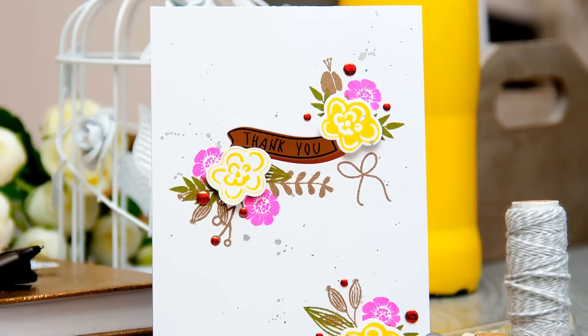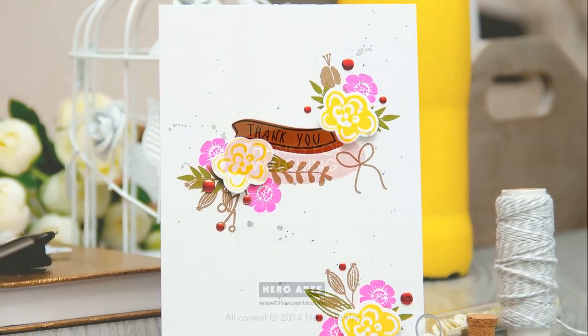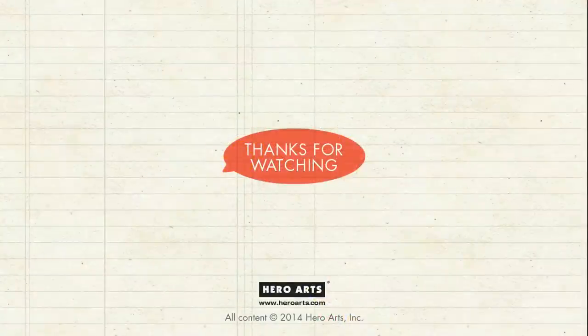So this finishes my card for today. I love the way it turned out and I know for sure I will keep reaching for this stamp set again and again — it's one of those must-haves in your stash. If you have any questions, please leave them in the comment section on YouTube or on the Hero Arts blog. Thank you for watching. Bye!